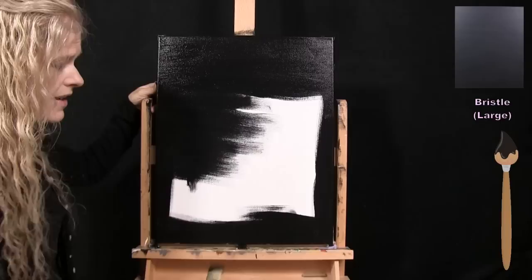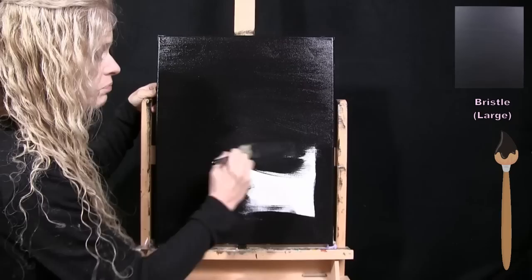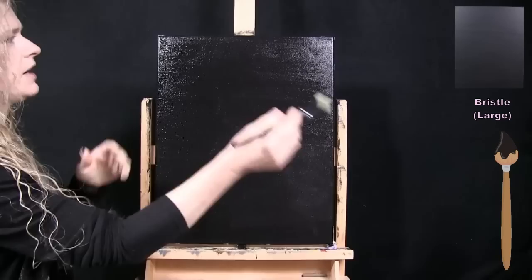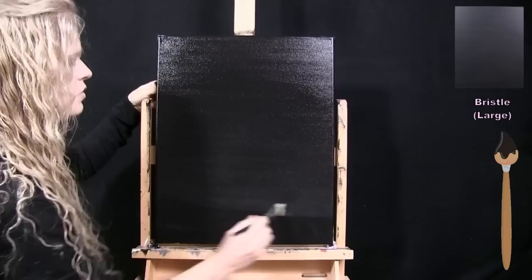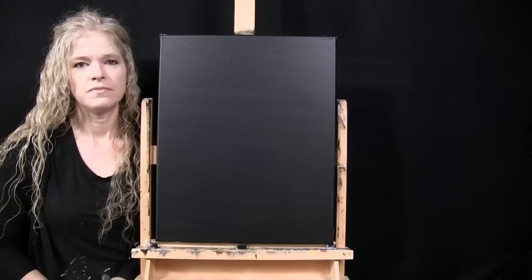You can purchase canvases that are already black-primed by the manufacturer, which are great for a dark background — just know that's a primer, not the final layer. If you use a black-primed canvas, make sure to apply a final varnish or acrylic paint over the whole thing. Once the canvas is covered, I go back and forth with long broad strokes to level the paint and cover any missed spots, giving a nice even coat. Then wash and dry the large brush for the next step.